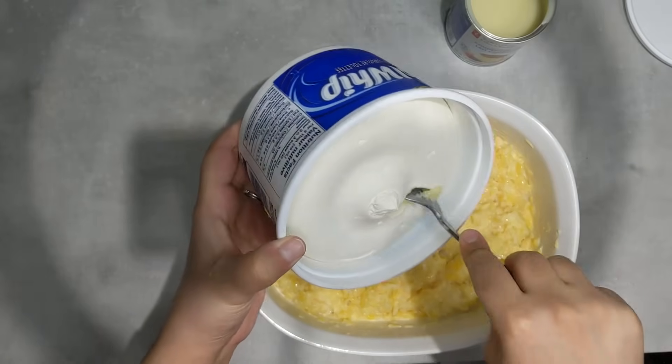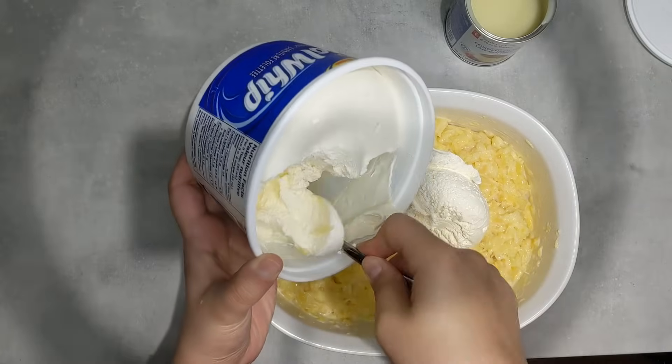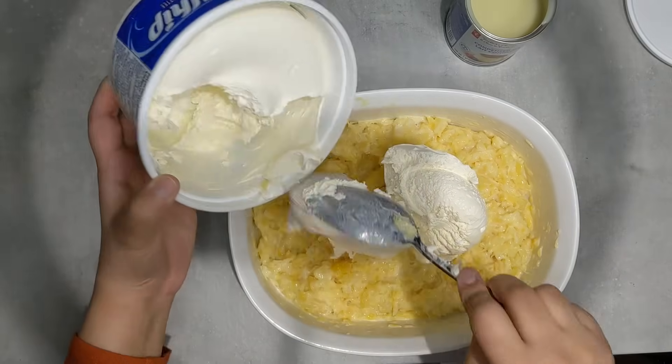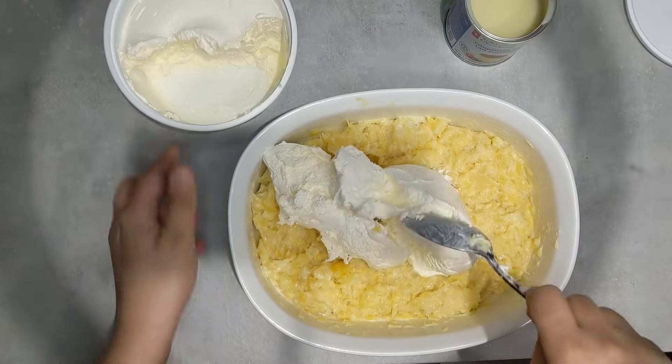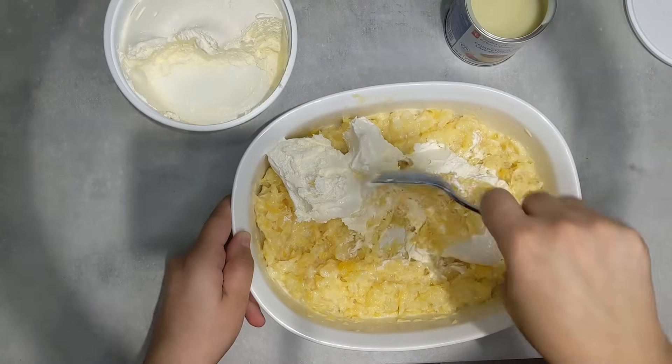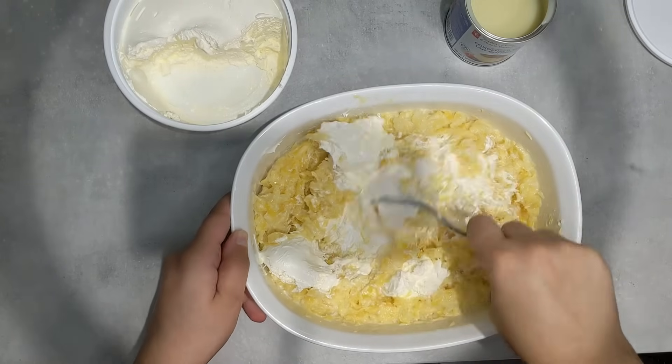Now I'm going to take half of the cool whip and add it in. You can add as much as you want to your liking — I'm going to start with half and whip it in just like this until everything is white.